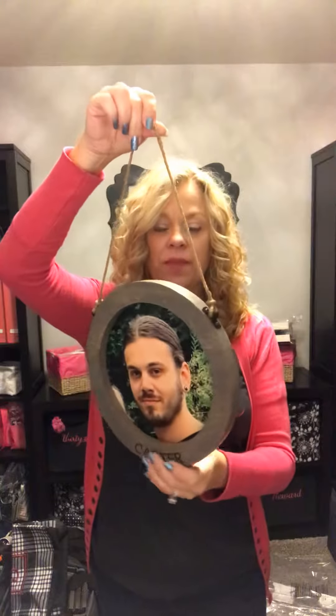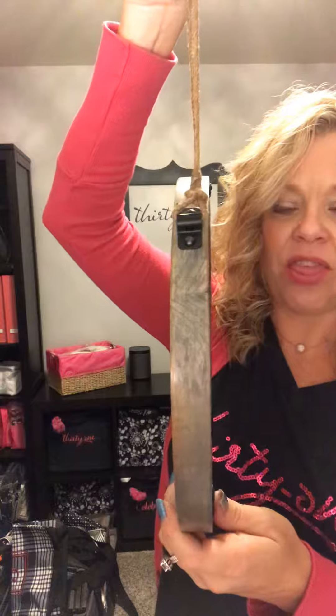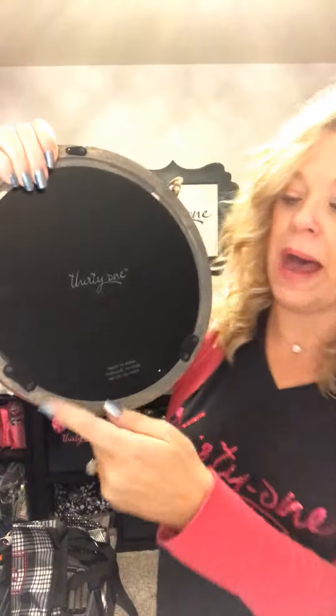It does come with this twine hanger, and you can see it's just a nice thick piece of wood. It can totally be personalized along this bottom part here. This is actually my son Carter. On the back there are just two little brackets.